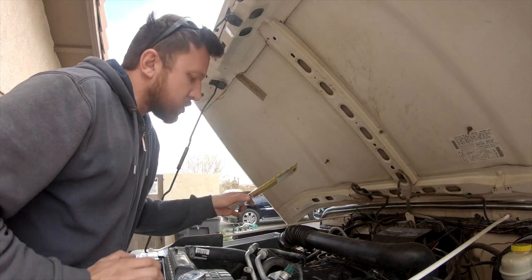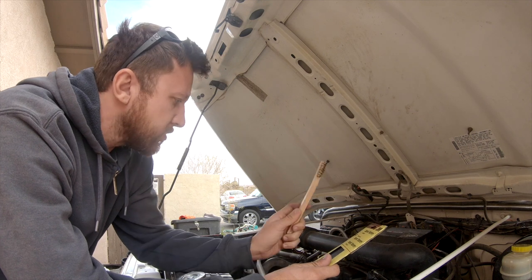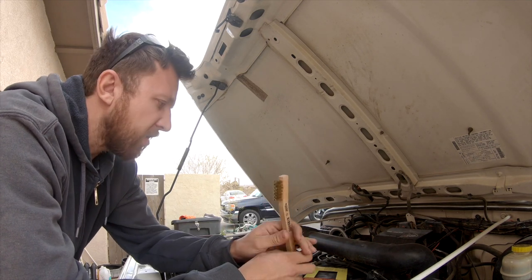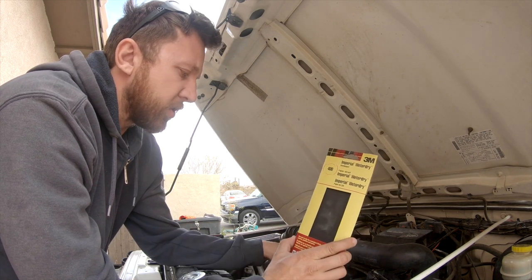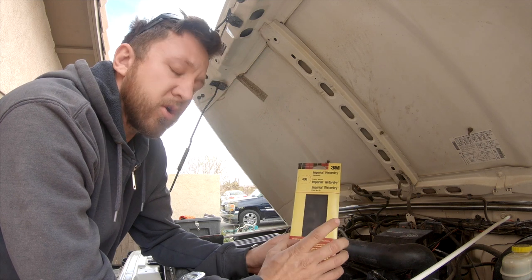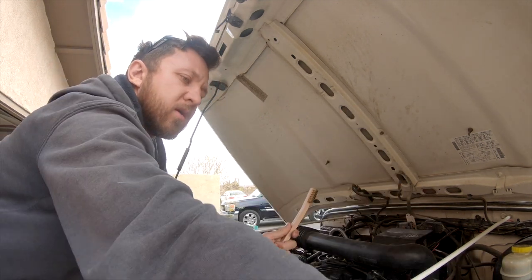What we're gonna do now is take this a step further and make sure this is done right. I've got a brass wire brush that we're gonna use, and then some 400-grit wet-dry sandpaper. We're gonna scrub with the brush a bit more to get everything off, and then use the wet-dry paper. It's 400-grit so it's pretty light — it won't scratch anything significantly. We're just making sure that if there is any glazing on the pulley, we remove it.